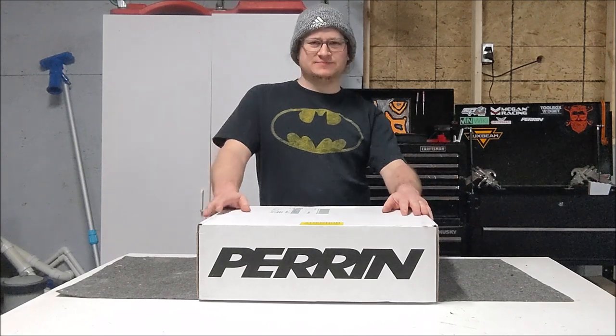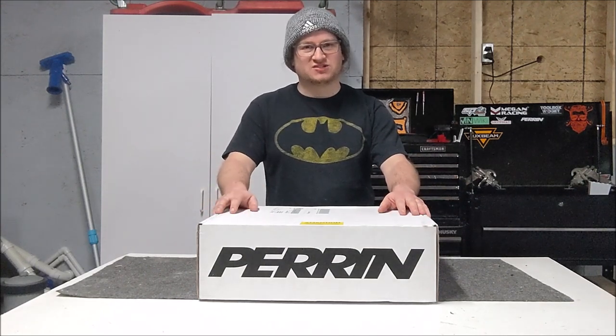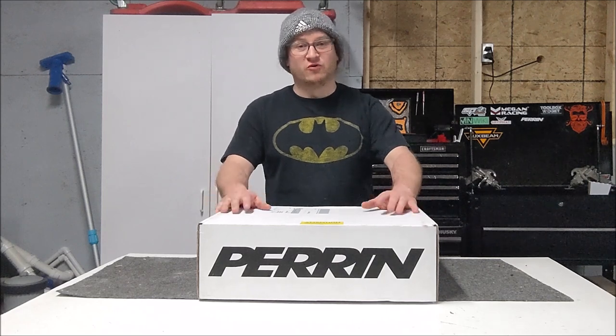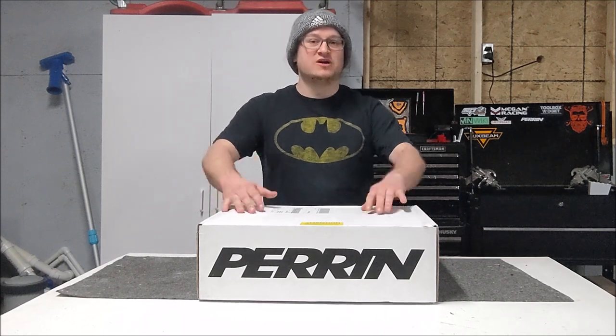Now this intake is very decisive online. Perrin claims that it runs on a stock tune, and everything I've seen on forums confirms that, but then everybody chimes in and says no — no intake without a tune, never ever.